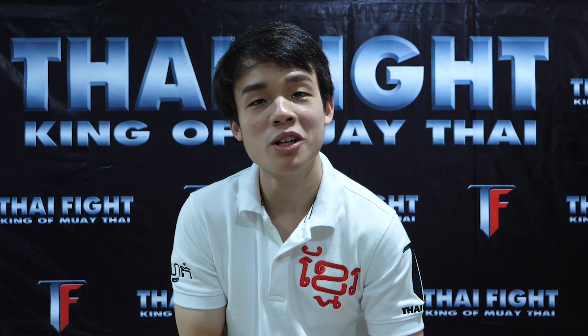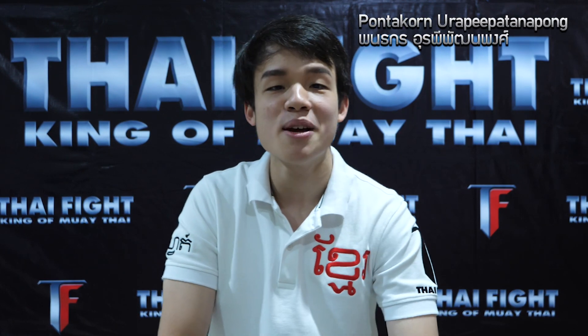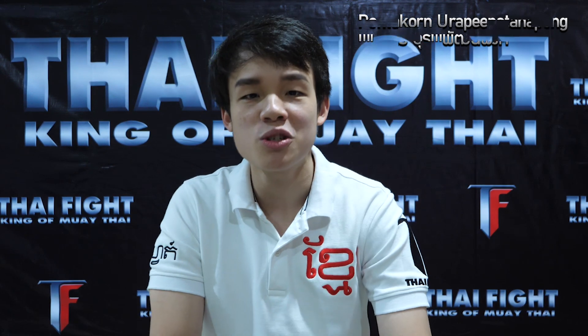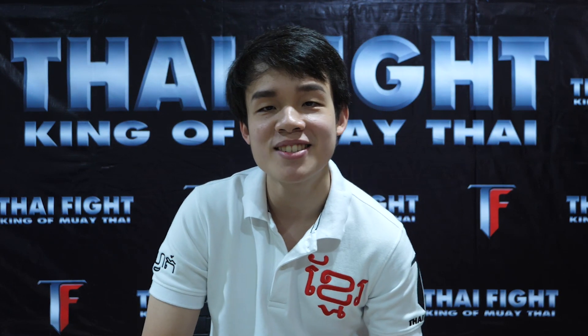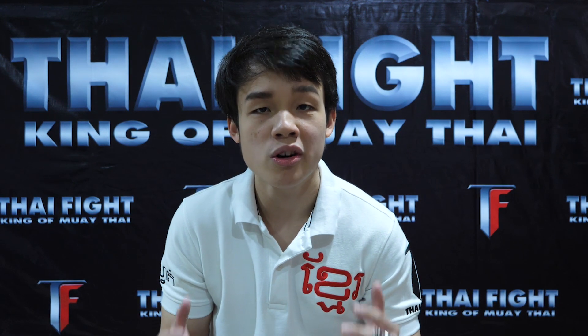What's going on ladies and gentlemen, welcome back to another episode of Muay Thai's Hidden Secrets by Thai Fight. I'm your host Punta Konwarapipa Thana Phong, and today we continue with our journey in search of more knowledge on Thailand's national treasure and one of the world's most recognizable martial arts forms, Muay Thai.